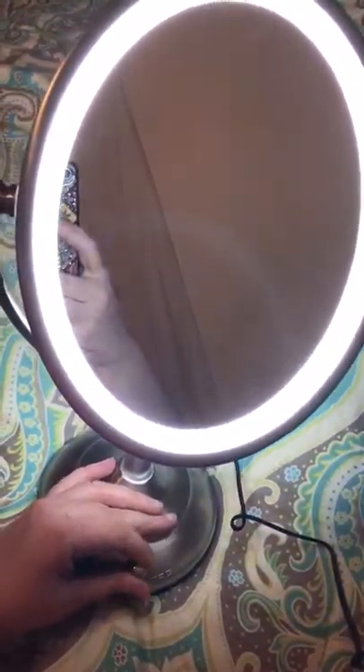Now this is the regular side — let's see how good we can see. It's kind of hard to show with the phone, but it's really good lighting. So basically, if you have an area where you want to do makeup or whatever but you don't have enough light, this is good.